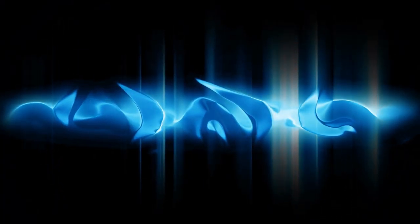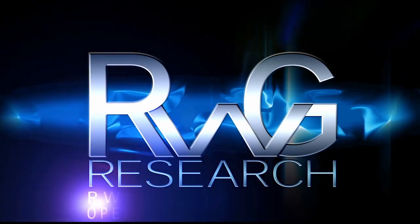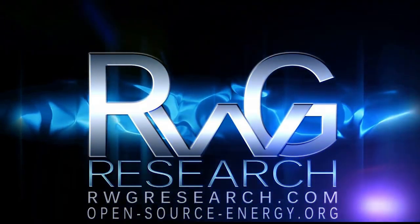Hello, you have reached Russ Grace with RwGresearch.com, open-source-energy. Hey, what's up everybody? My name is Russ with RwGresearch.com.